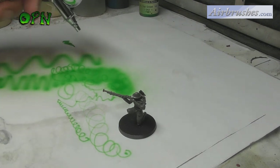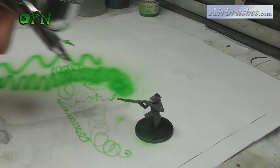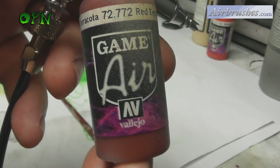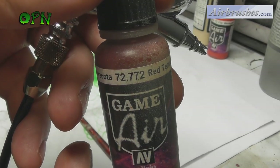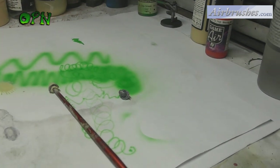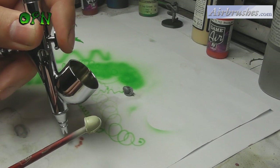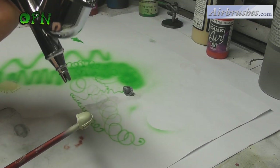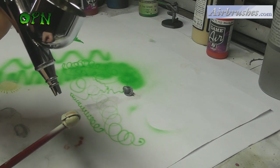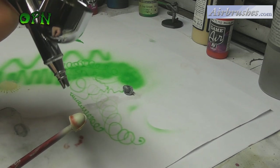The Iwata Custom Micron airbrushes are also optimized to work at low PSI, which is fantastic for miniature scale painting — which I personally do. Here I'm showing you a Space Marine shoulder pad, and I'm going to show you how I can pre-shade a shoulder pad that is smaller than my little fingernail and highlight it with absolute ease with this airbrush.